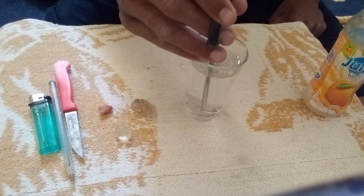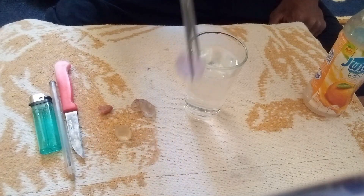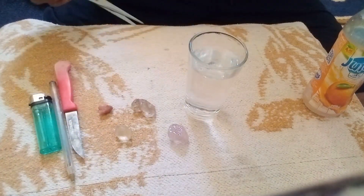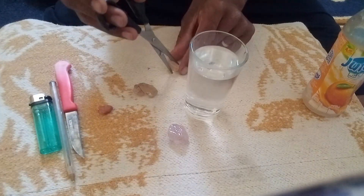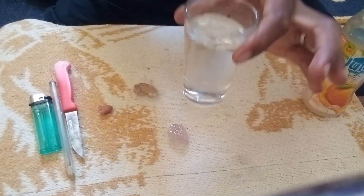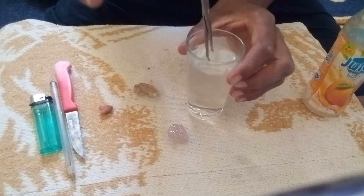For better accuracy, it is recommended to combine this test with other simple methods, such as: the scratch test on glass — diamonds can easily scratch glass; the fog test — real diamonds do not retain fog when you breathe on them; and the magnification test — diamonds show sharp edges and unique internal reflections under a loupe.